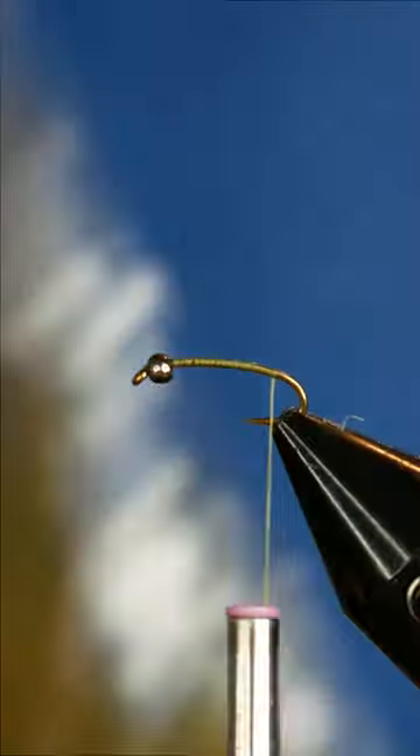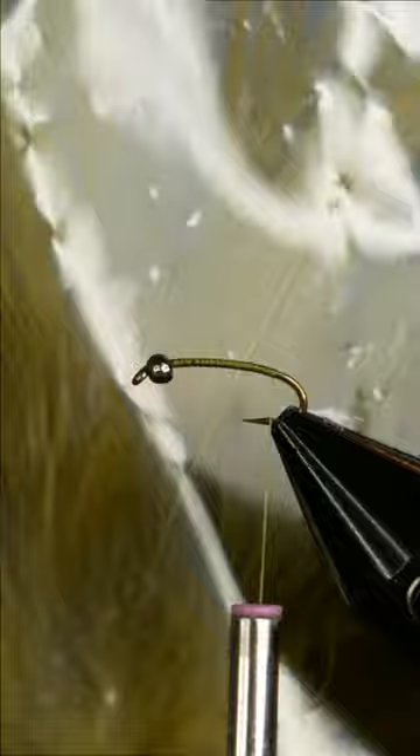Today I'm tying a betas nymph in olive. I'm starting this fly out with some fibers off of an olive saddle hackle feather, I've got maybe 6 or 8 here, and I'll tie that in for the tail.